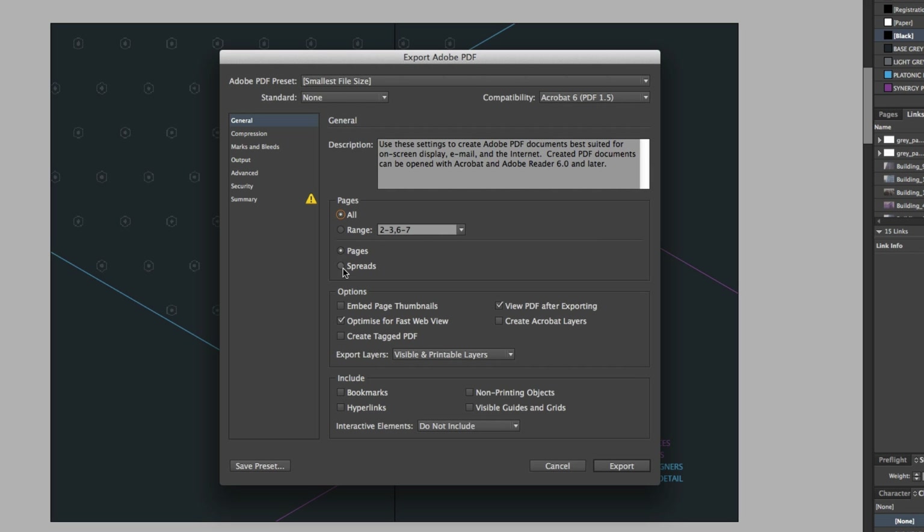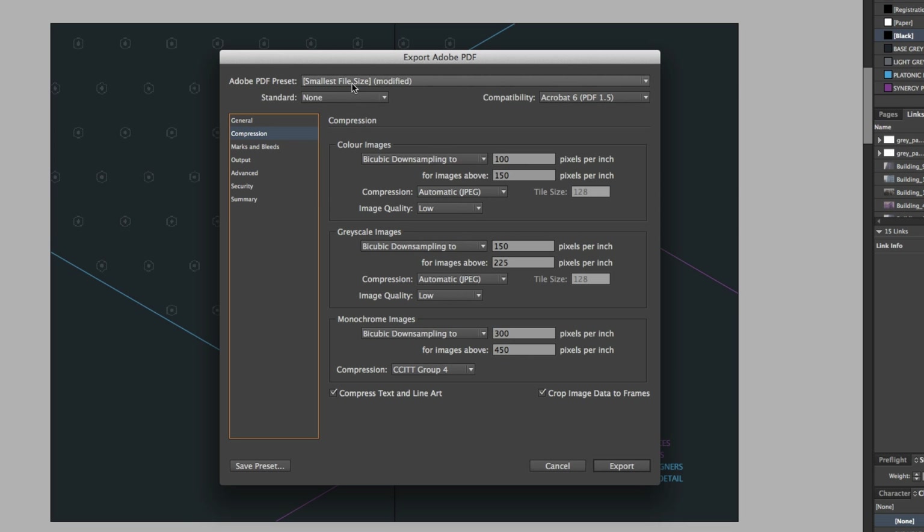Below this, we have further options. I'm going to make sure 'View PDF after exporting' is checked — this will mean it will appear after exporting, which is quite convenient. Since I'm sending this over email, I'll click 'Optimize for fast web view'. For export layers, I'll choose visible and printable layers. For now I do not need to pay much attention to the bottom options. So over on the left I'll click Compression. By clicking the Smallest File Size preset at the top, InDesign will define values here for compression, which I'll leave as is.